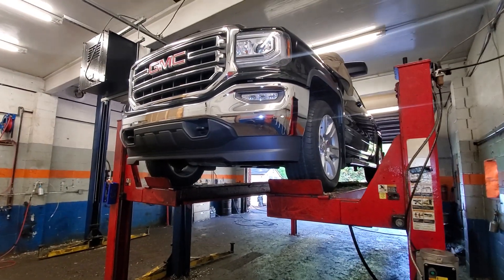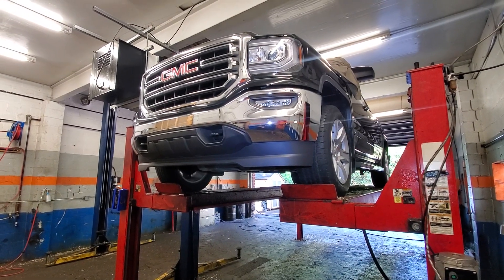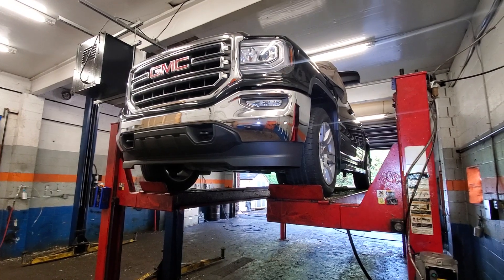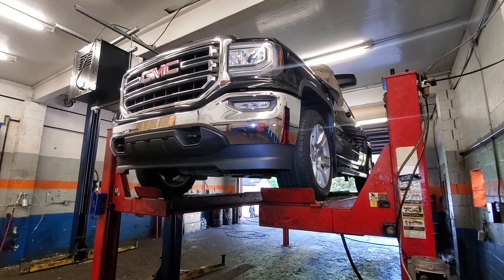Not the body panels, not the axle, but the frame, the cross members, and most of the suspension parts are dipped in wax. Under the wax there's no paint — it's bare metal.